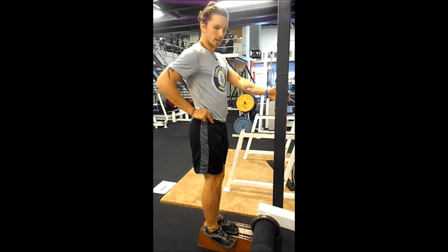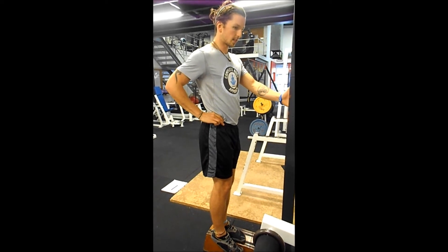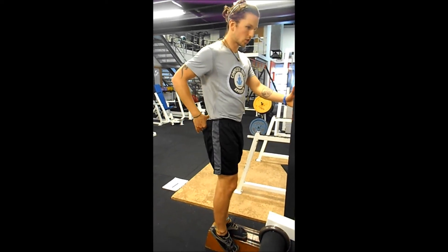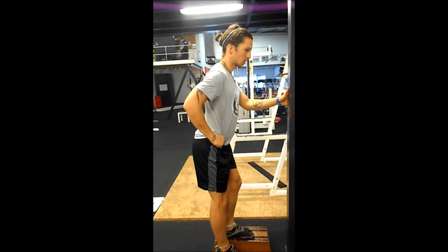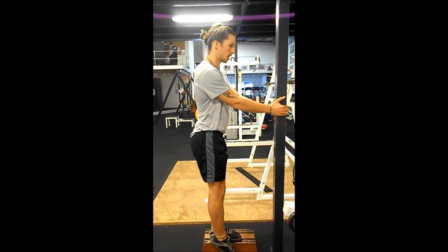From here, bring in that little pelvic tilt — both sides of the pelvis tilting at the same time. Backside goes out, squeezing through your glute to bring yourself up. Backside goes out, squeezing through your glute coming up, working it nice and strong.